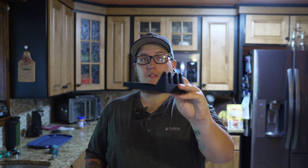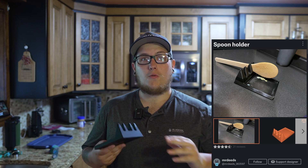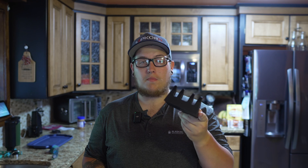When I cook things on my stove it is a disaster. I get food everywhere. I have towels and paper towels everywhere trying to clean up sauces and things like that as I go because my sponges are messy. Well with this spoon organizer by Mr. Deeds on Printables you don't have to worry about that. There are three different size grooves so you can accommodate your different size spoons, forks, whatever while you're cooking, and a really nice drip tray for the food to pool up in.